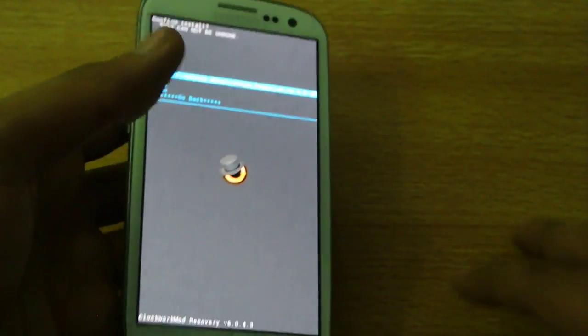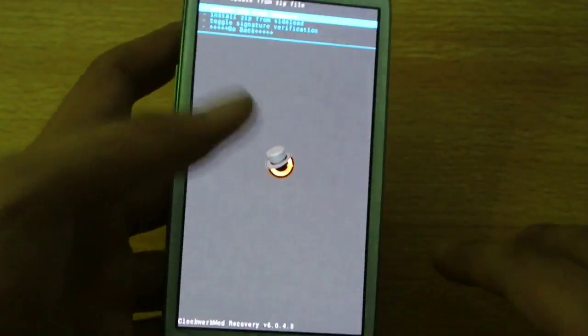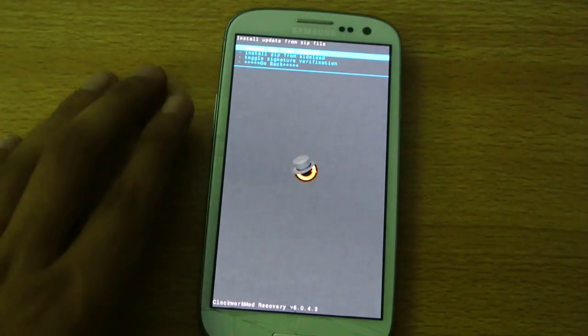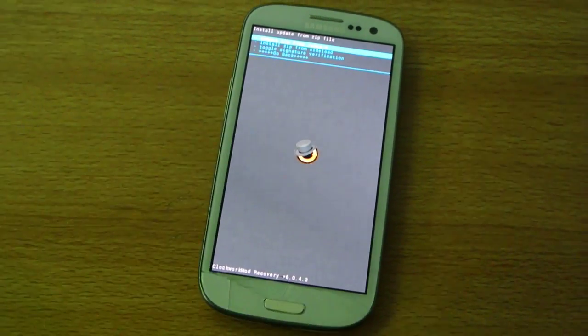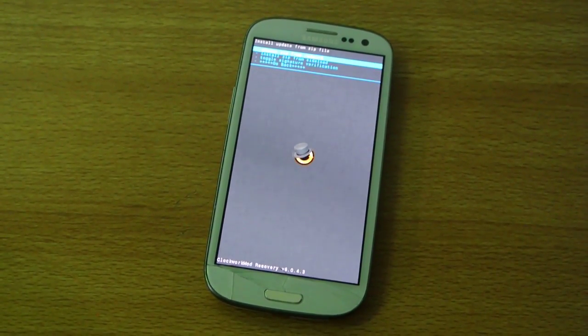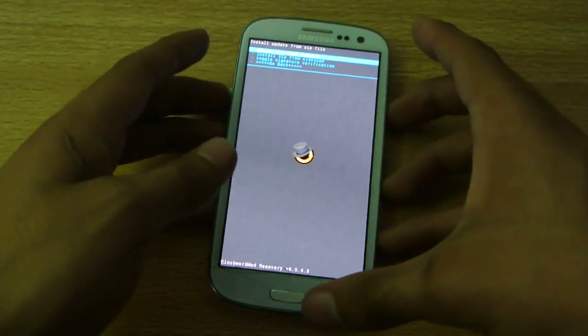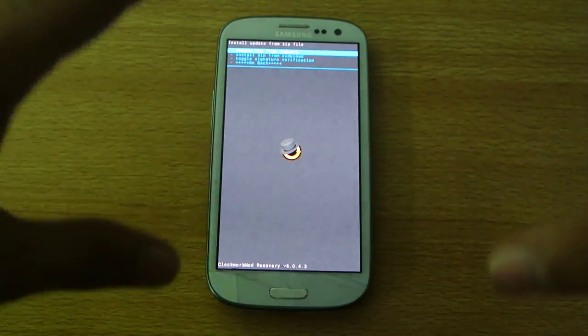Hit the power key and select yes to install. This will take a little bit of time and then the ROM will be installed. After installation, just reboot your device. One of the best things about this ROM is that it boots really fast and your device will not heat up, so this is the ROM that will update your Galaxy S3 to Android 5.1.1 Lollipop.